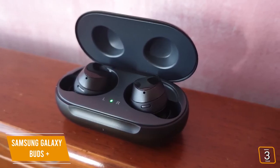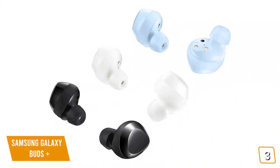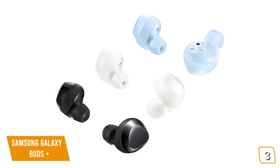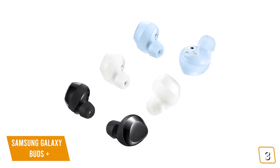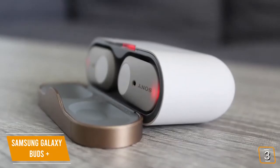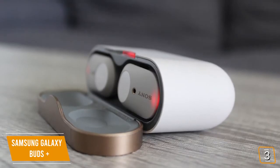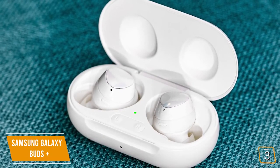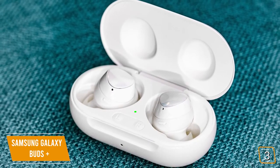You'll still love how comfortable and natural they feel for all-day wear. Although they don't have ANC, the design still forms a nice seal in your ear, and you'll be amazed how much ambient noise it blocks out. If you're looking for great ANC geared for Android, check out the Sony WF-1000XM3 with industry-leading active noise canceling. As for the sound, it's quite brilliant — especially with the boosted driver and the new AKG tuning to deliver superb dynamic range, even more heavy bass, full mids, and clear trebles that rival high-end wireless earbuds.